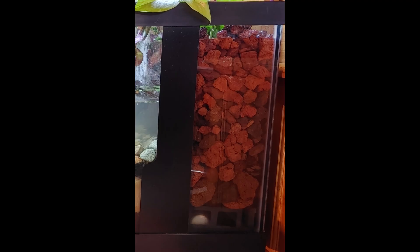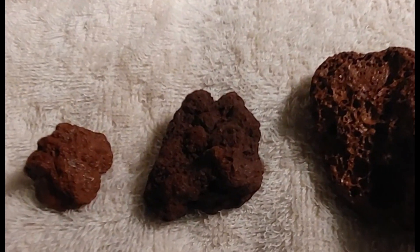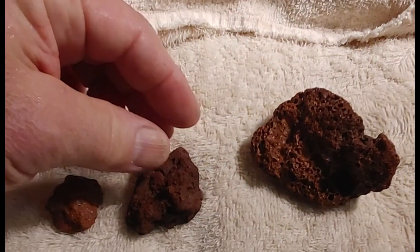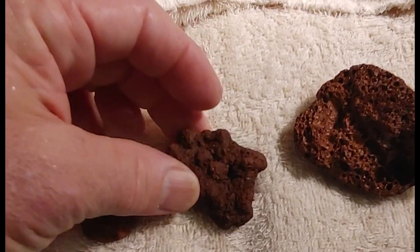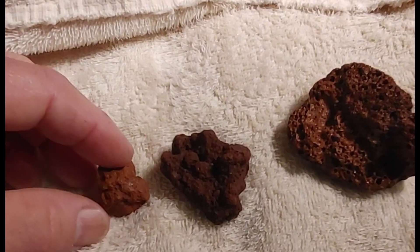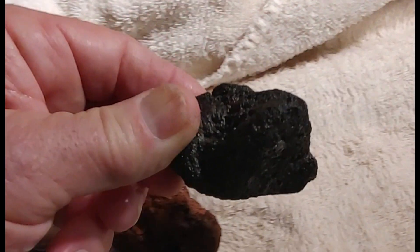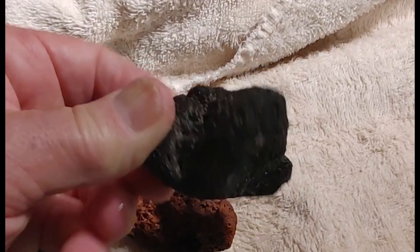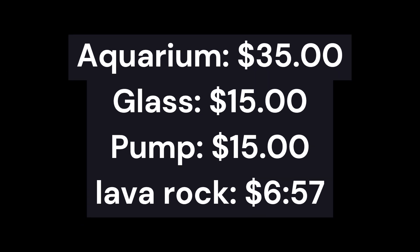I use lava rock for builds like this for several reasons. It's full of pores that trap, harbor, and grow the bacteria and enzymes that break down your organic wastes. It's a very effective, cheap method — cheaper than bio balls — and it stacks really well. It doesn't push on the sides of the aquarium as hard as solid rocks because it's jagged and porous. It's a perfect substrate to use. I used one whole bag in here, which gives you a lot of surface area.